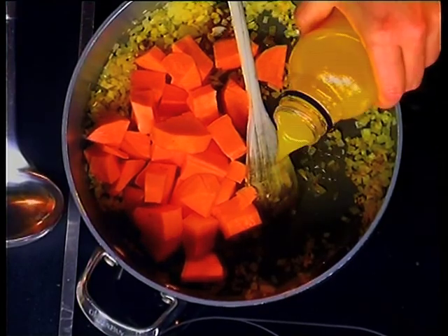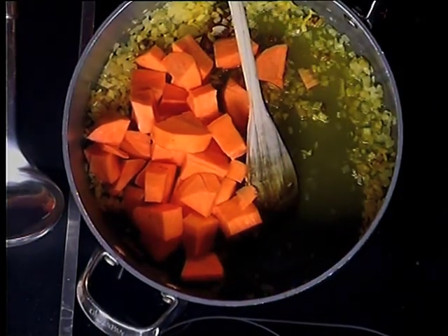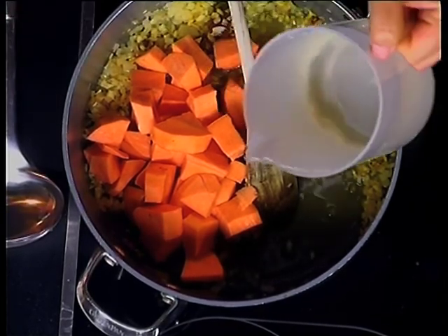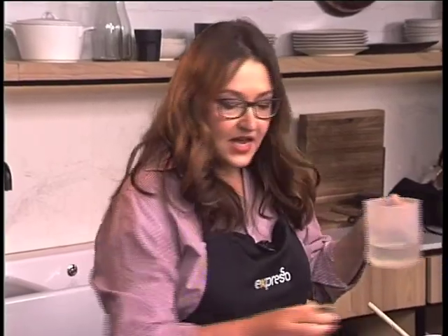And then we add a little lemon sauce. We're using our Clover Crush this morning — 100% fruit juice. Get a dose of goodness in there as well, and it's going to add a nice little flavour, a lovely sweetness to offset the spice.